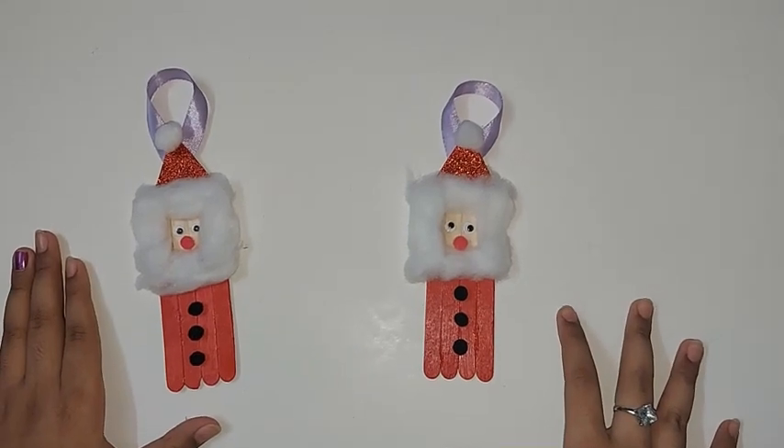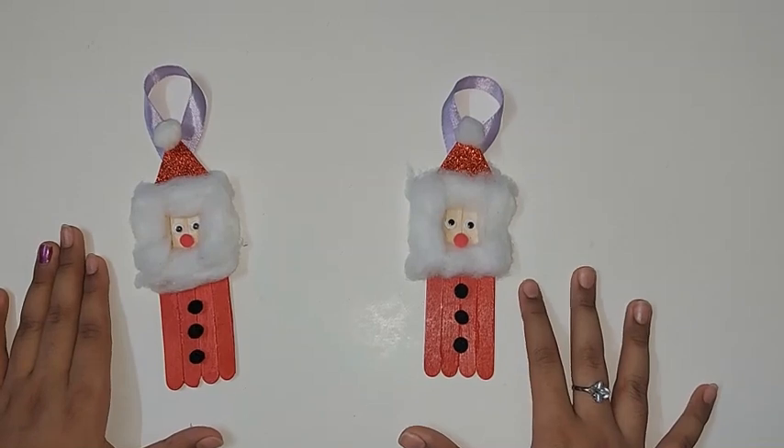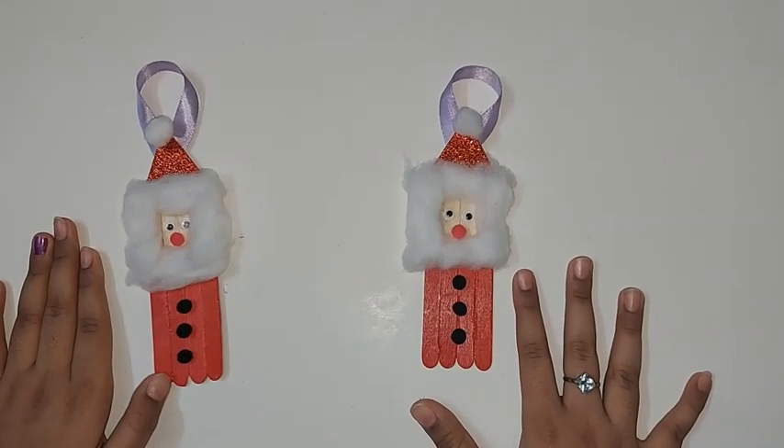I hope you enjoyed watching this video. If you did, smash that like button and I'll see you guys in my next video. Thanks for watching — stay home, stay safe, bye!